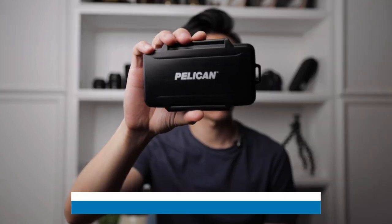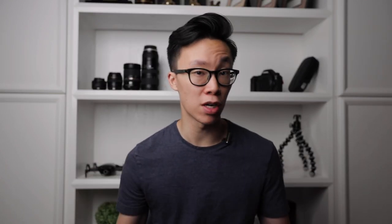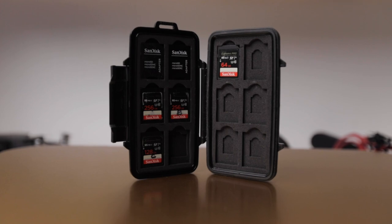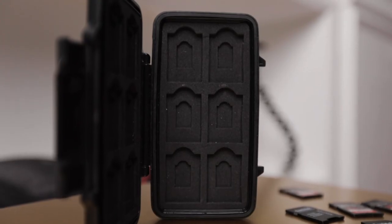This is the Pelican SD card case that I use to carry all of my SD cards, mini SD cards, and micro SD cards for my camera, my drone, and my audio recorders. It's waterproof, dustproof, and crush-proof, so it's super safe to store all of your precious media inside. Inside, it can hold up to 12 SD cards, six micro SD cards, and six mini SD cards.